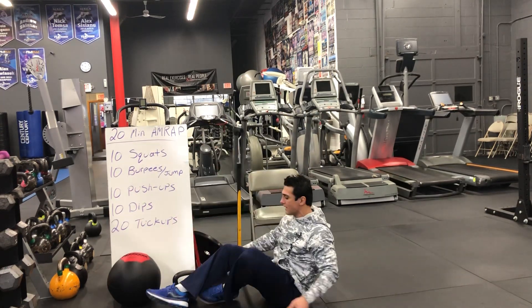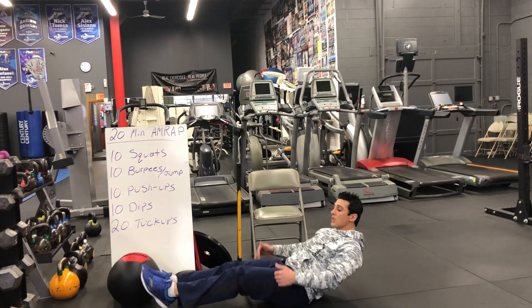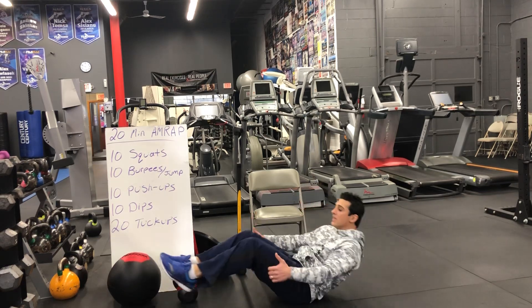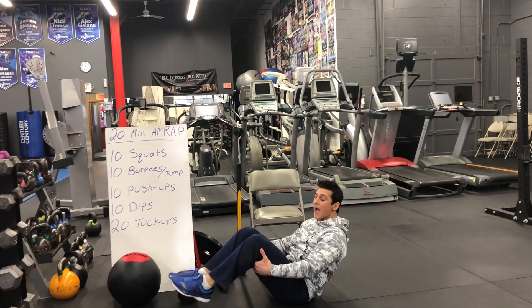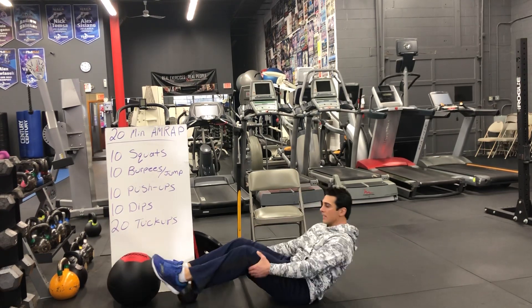Then for abs we're going to do 20 tuck-ups, which is an abdominal exercise I like to do. Legs are out, pull them in and tuck in. If you're more advanced, open up all the way and close up. If you're not, grab the back of your legs and pull them in.